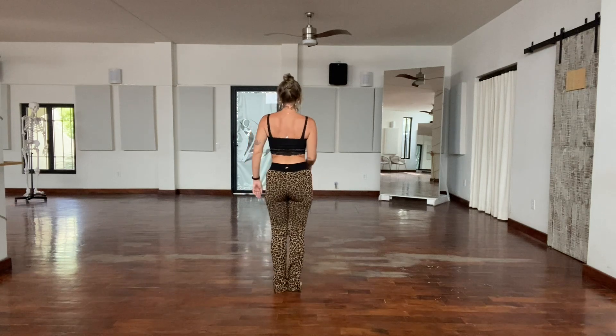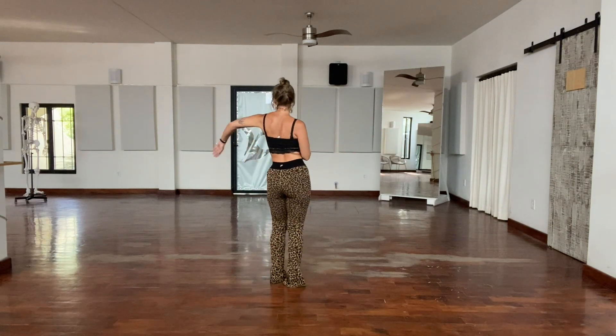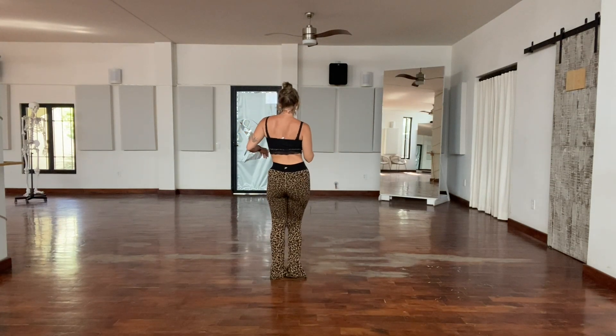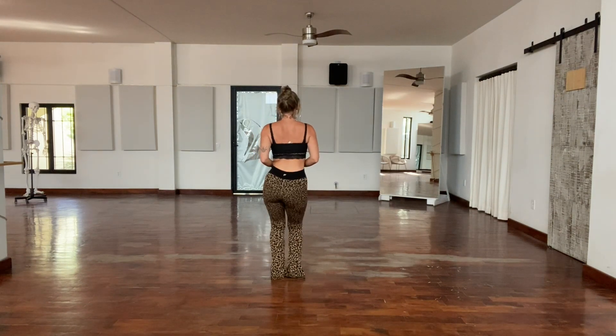Let's go from the beginning. One, two, three, four, five, six, seven, and eight. One, two, three, four, five, six, seven, eight. One more time — one, two, three, four, five, six, seven, and eight. One, two, three, four, five, six, seven, eight.